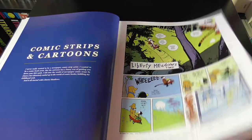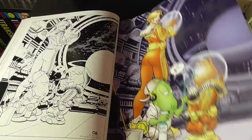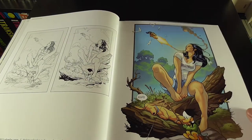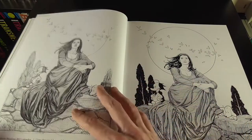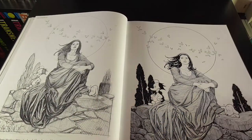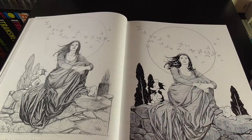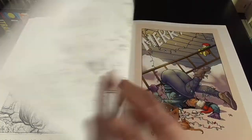We start out with things like Liberty Meadows and some of his earlier spreads and things. A lot of this we can kind of see obviously coming forward, because a lot of this same style has been used in his Harley Quinn posters and covers recently as well.